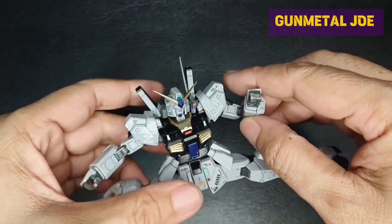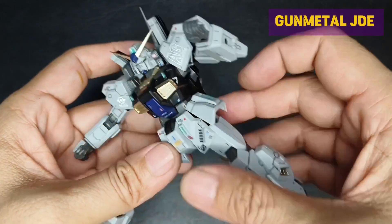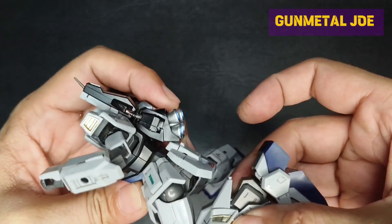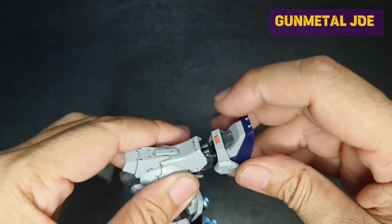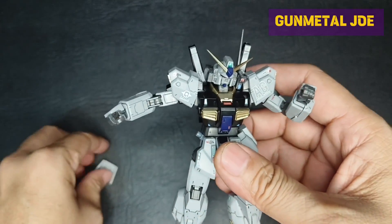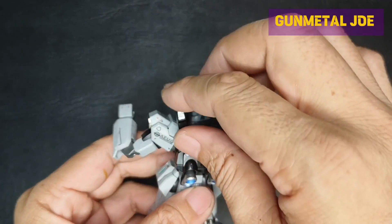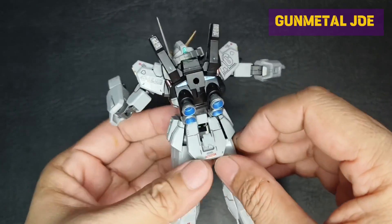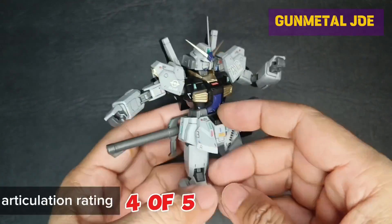Can do full splits. Upper thigh rotation is possible. More than 90 degrees knee bend. Decent feet movement and articulation. The back skirt has an opening compartment to hold the bazooka. Overall, I gave this an articulation rating of 4 out of 5.